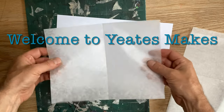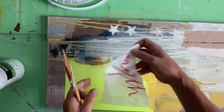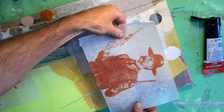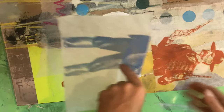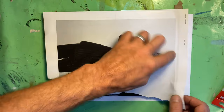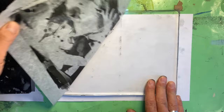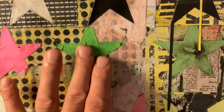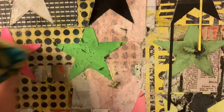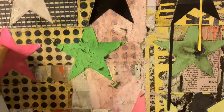Welcome to Yates Makes. This video is all about using deli paper and collage: how to get an image onto it, how to apply it, different adhesives, how to build a surface, how to prepare images digitally ready to print, how to print it safely without wrecking your printer, and how to get the most out of the transparent qualities for overlays for jelly plate lovers and journal lovers.